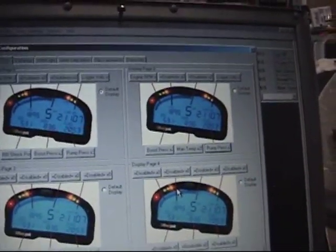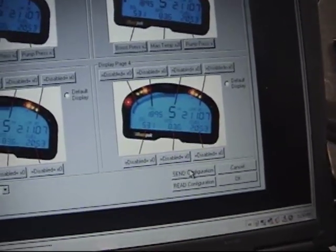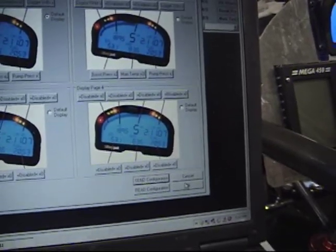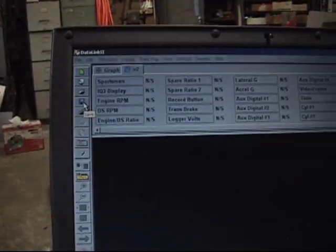So we've made some changes and it's very easy to change them and get them the way you want them. We're going to do Send Configuration to send this out to the IQ3. Click OK, then down here in the configuration section we'll move up and say Save, which will save the configuration information on the laptop.